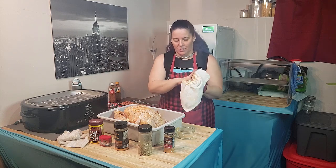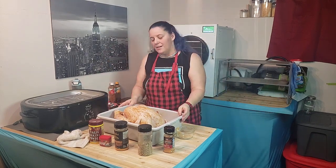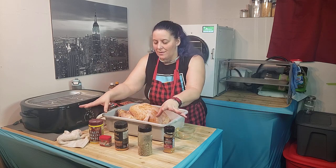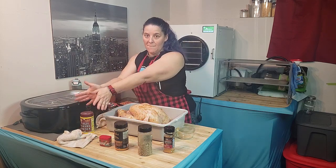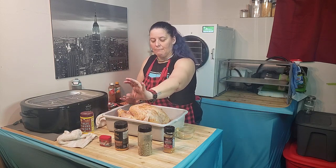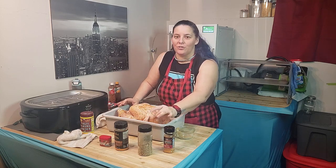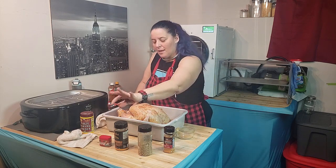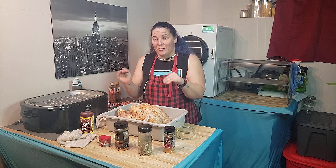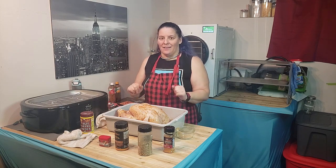It's just barely thawed, still kind of cold in the center. Tomorrow before we put it in the roaster, I'm going to take some butter mixed with the same spices — the applewood smoked, the wild mushrooms like chanterelles, morels, oyster and gnocchi mushrooms, the roasted garlic beer, and the pie spice — and we're gonna butter between the skin and the meat. We'll be back for the next step.